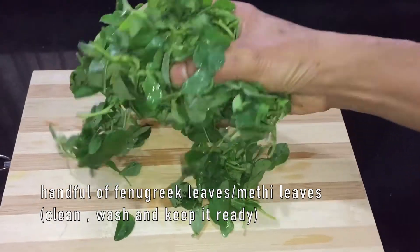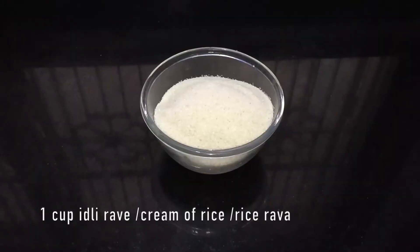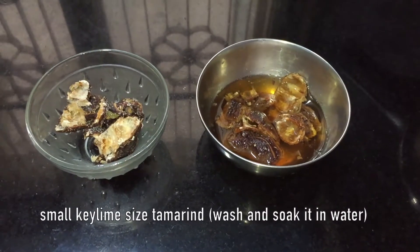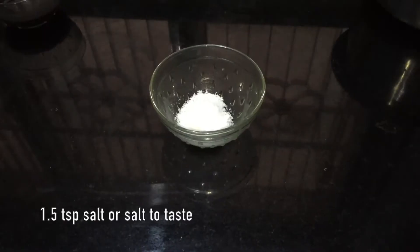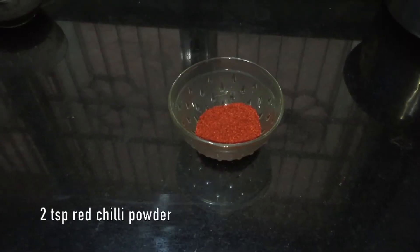The ingredients are a handful of fenugreek leaves, cleaned, washed and kept ready; one cup of idli rava or rice rava; small key lime-sized tamarind soaked in water; two tablespoon of jaggery; one and half teaspoon of salt or salt to taste; two teaspoon red chilli powder.